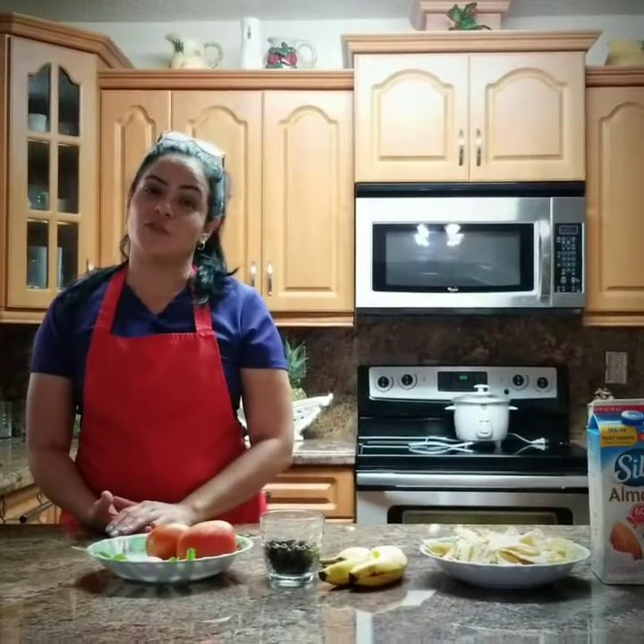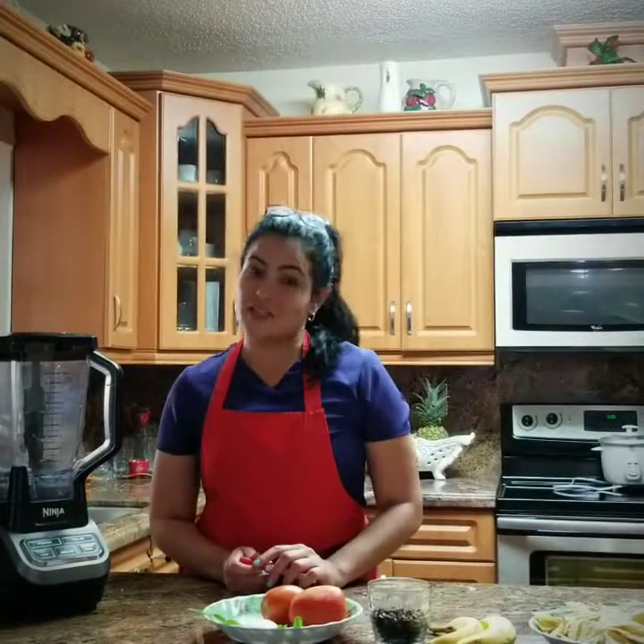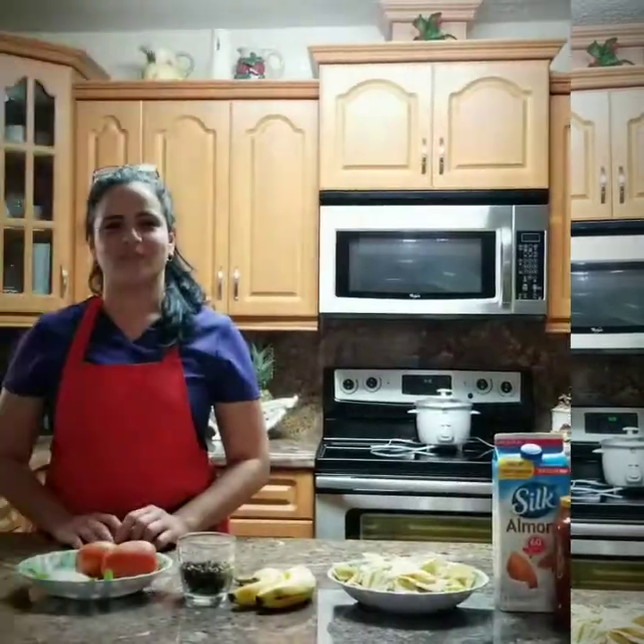Are you looking for an easy solution for your diet? What about making a green cup of coffee? Are you tired of tasting chips with bad salsa? Would you like to make a delicious smoothie in the morning?